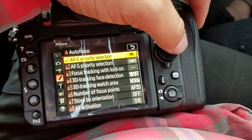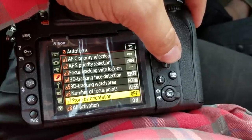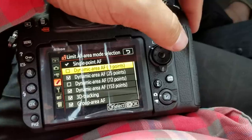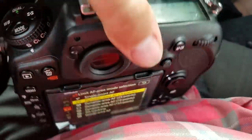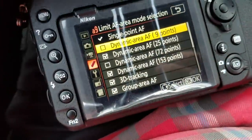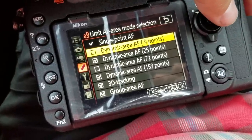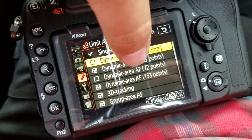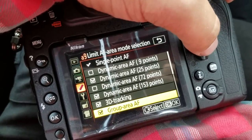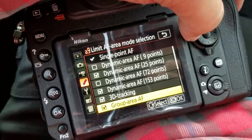Let's start at the beginning. When you're changing the AF area mode selection — when you're hitting the button and changing the selection, you don't want to go through every single one of these. So I turned off ones that I doubt I'll use often — I can always turn them right back on. I turned off the 9 and the 72, so I just have two: like the tons of points or just a few. And I may turn off one of these, but I'm going to see how well 3D does, how well group does, and how well auto does. Then if I like one more than the other, I'll turn off the other.